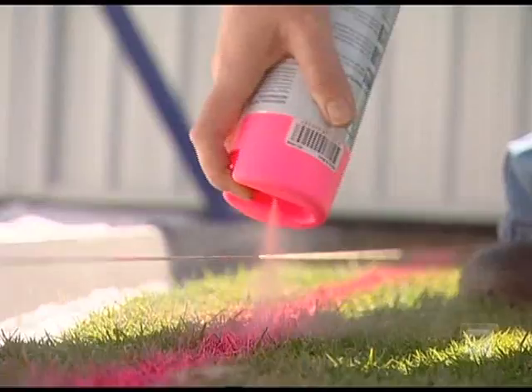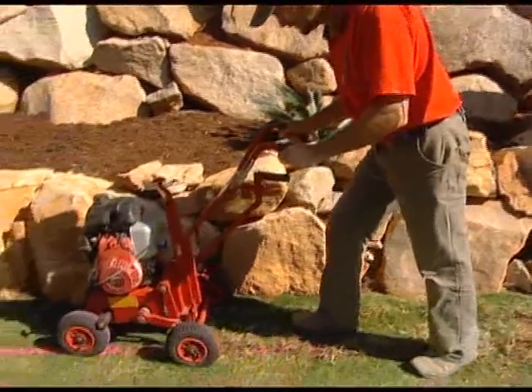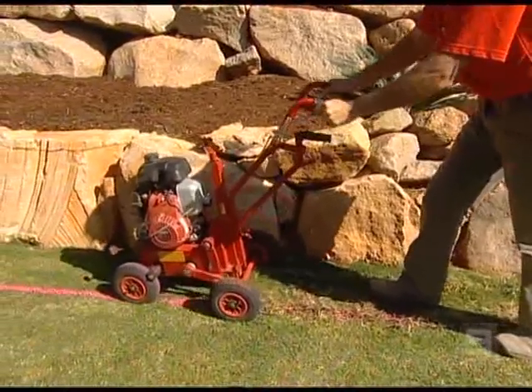So Tim, I see you guys are hard at it. What's the first step? First of all, we do all of our layout and our mark out. And then after that, we get straight into lifting up the turf with the edge prep machine and we're ready to lay curb right after that.